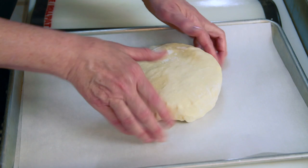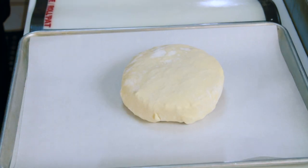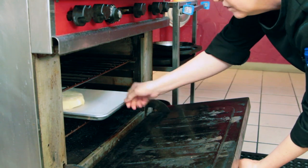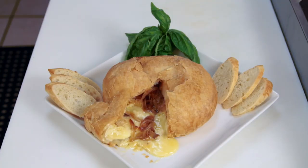Then you place it on a sheet pan with parchment paper and bake it in the oven at 400 degrees for about 20 to 30 minutes until it's nice and golden brown and it'll be very bubbly and beautiful. I hope you enjoy this recipe.